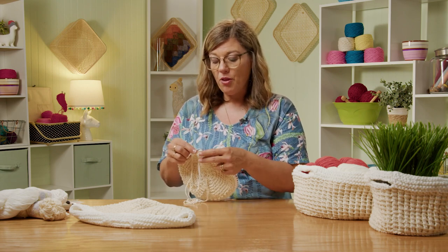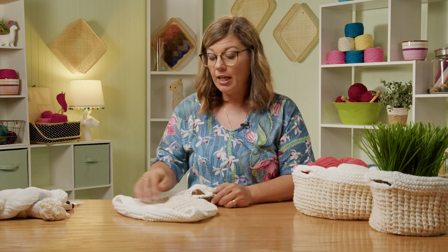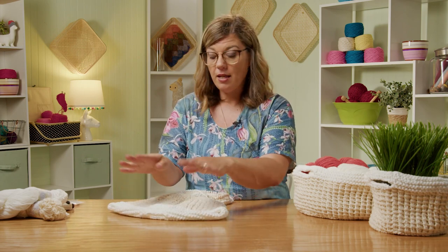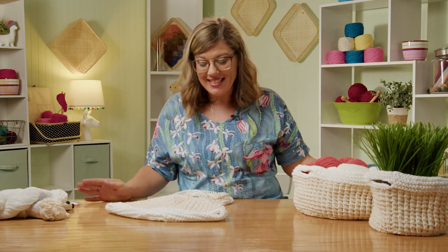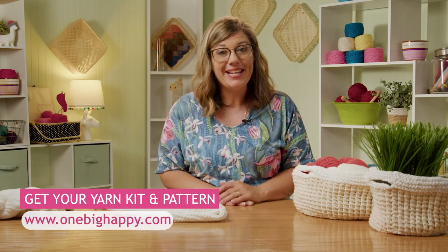Now I'm going to purl all the way around, completing that garter stitch round. You'll knit the next round, purl the next round, and then you're ready to bind off. Follow the pattern — it'll give you the exact instructions for working this garter stitch, and then for the size that you're making, you bind off. And that is the Knitted Nesting Baskets! Don't forget, you can get your kit with the pattern and all the yarn you need for all three sizes at OneBigHappy.com. Thank you and happy knitting!